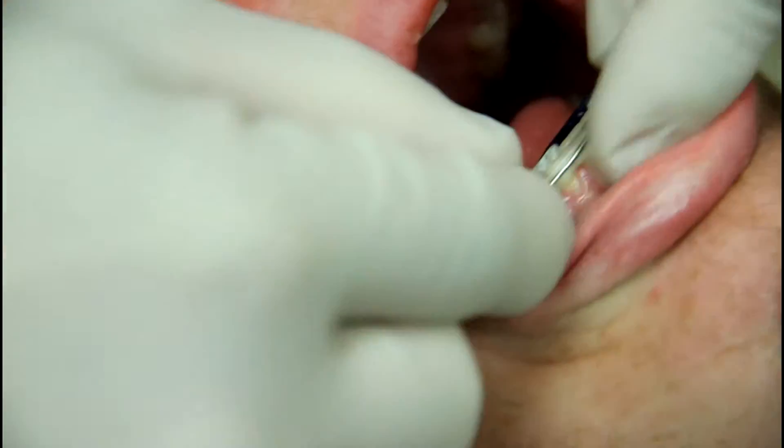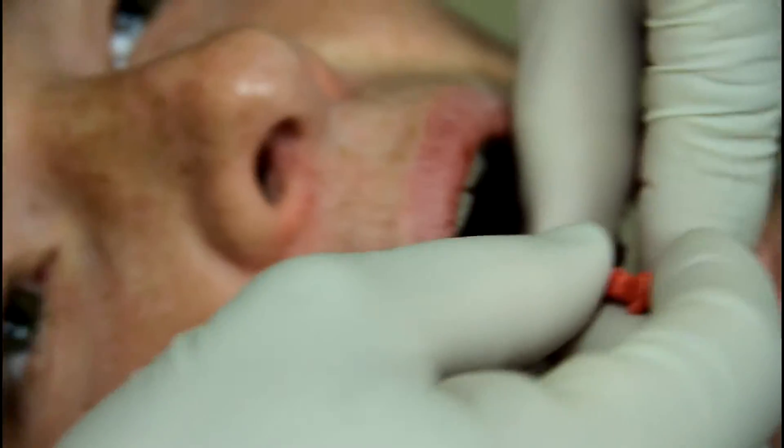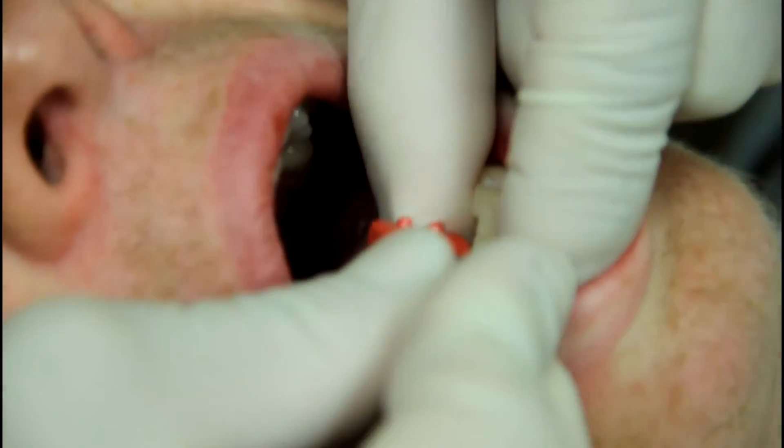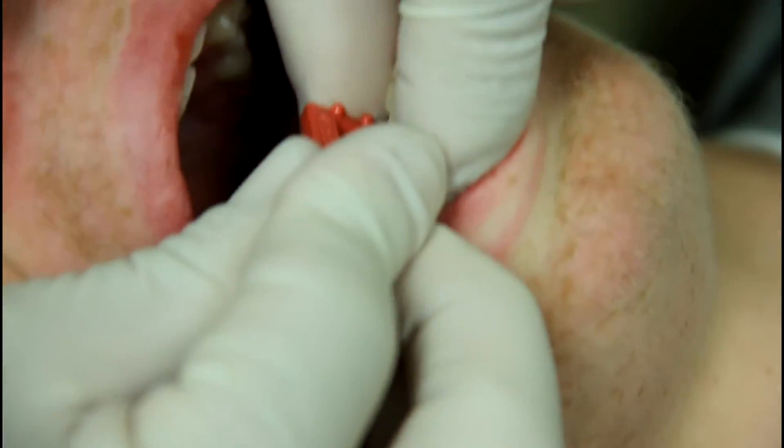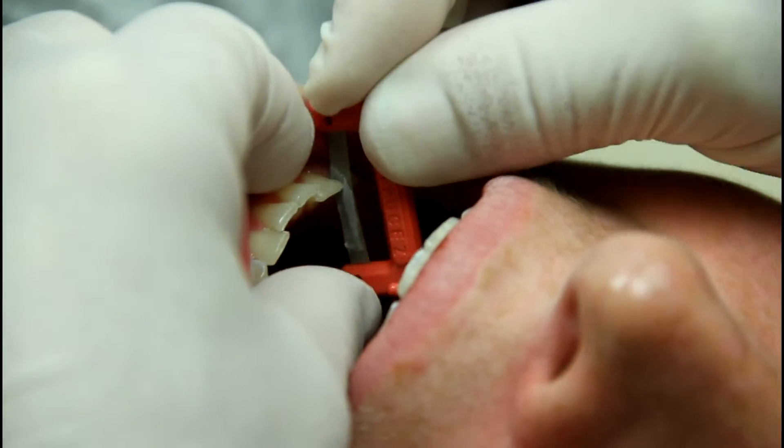What I'm going to do is take this, just create a little space, and then the spring aligner will be able to move the teeth in the direction that they need to go. You may feel just a little bit of pressure here as I'm using this contact ease. I actually need to create quite a bit of space.